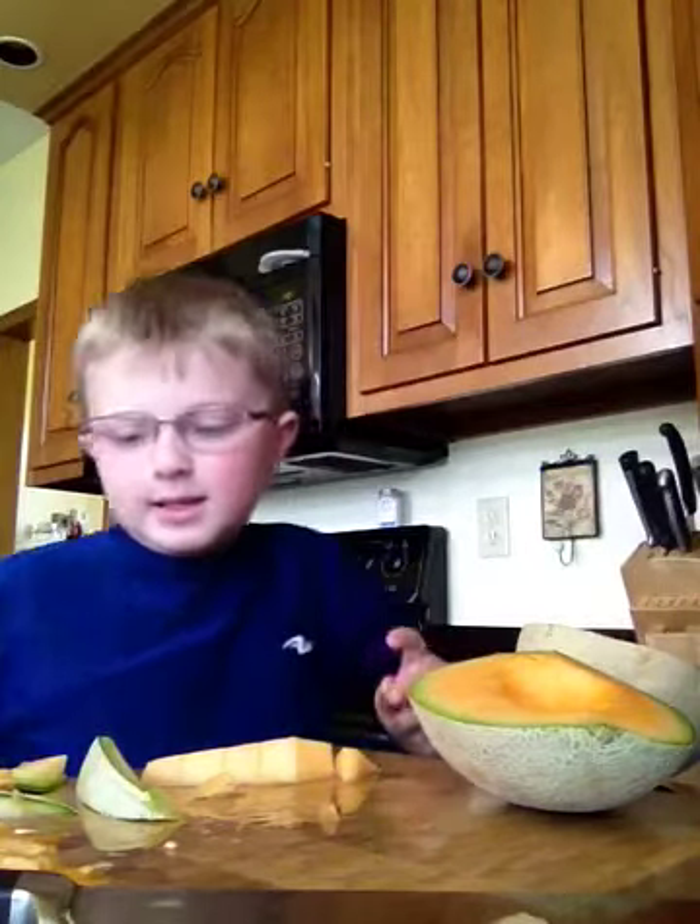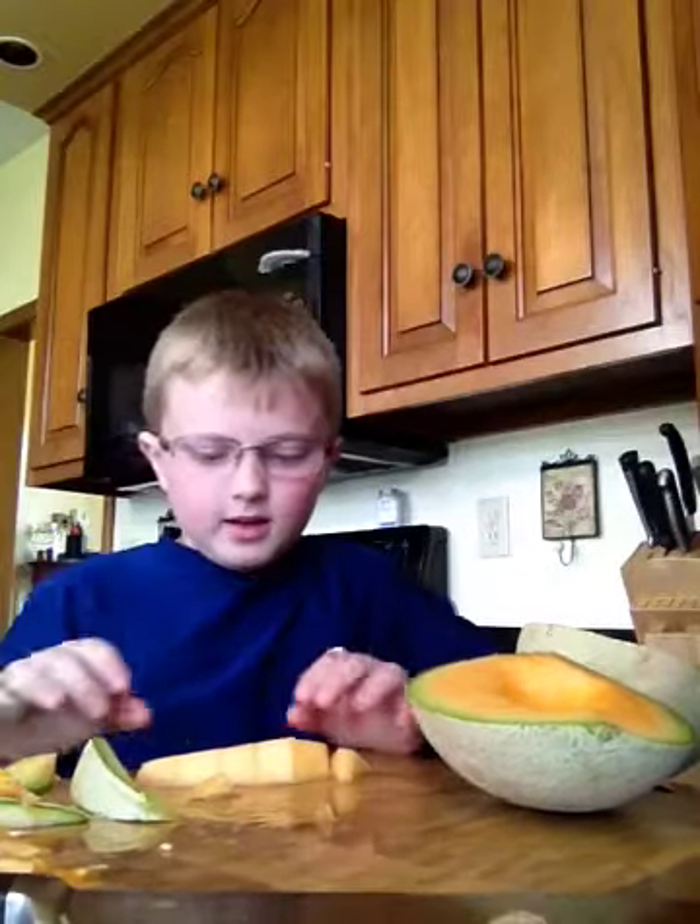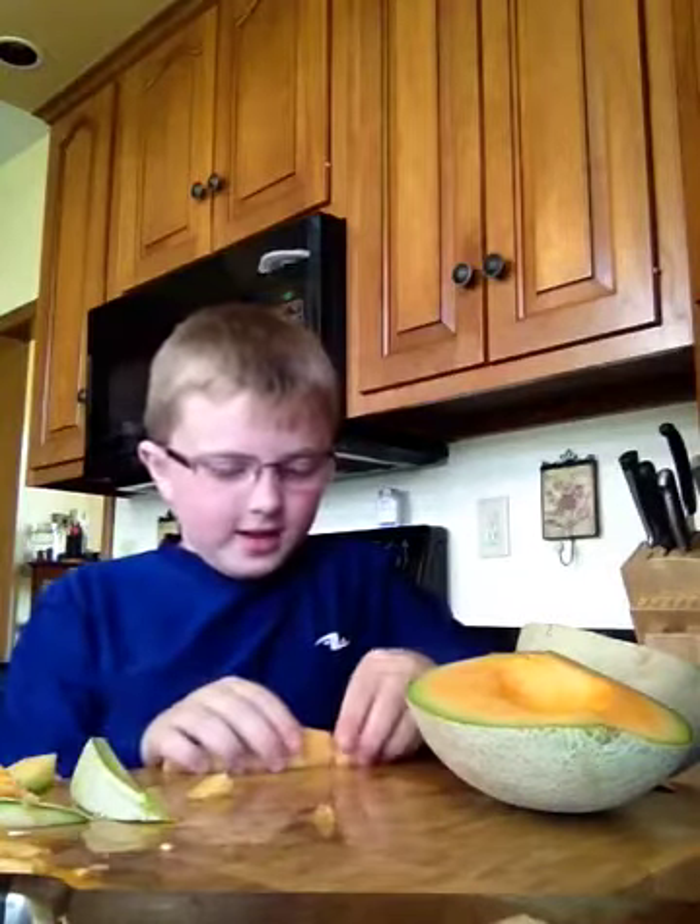I'm cutting up some cantaloupe and then I'm going to put it on a video. Say hi. It's about like four or five minutes. We're cutting cantaloupe, and then the next video we're cutting strawberries.